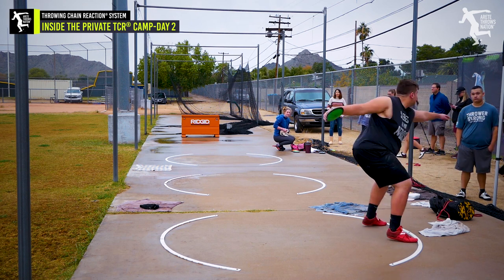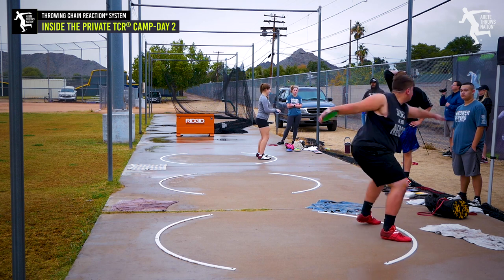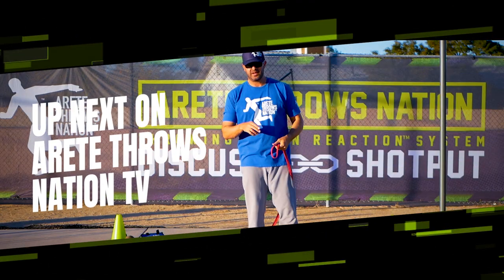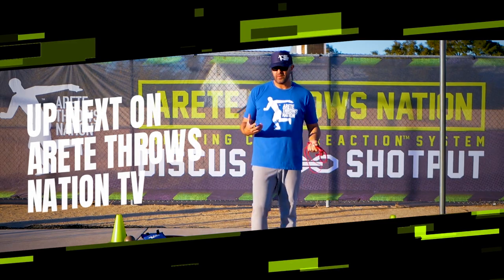Hopefully you guys liked some of the behind the scenes and see how the camp works. For members, we'll put in a video that shows some of those detailed explanations of the different pillars and things like that. And if you're not a member, you need to become one. Take care, we'll see you on the next video. Remember, in the discus you have two types of separation — so moving together you're going to run into problems. We have a couple of simple drills where we're teaching our athletes.